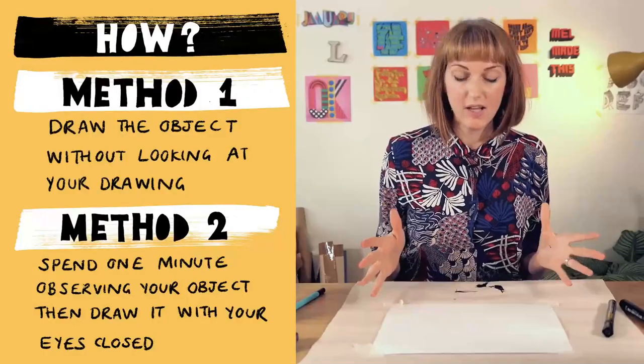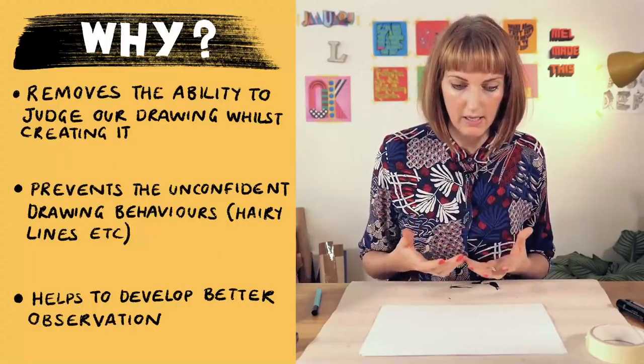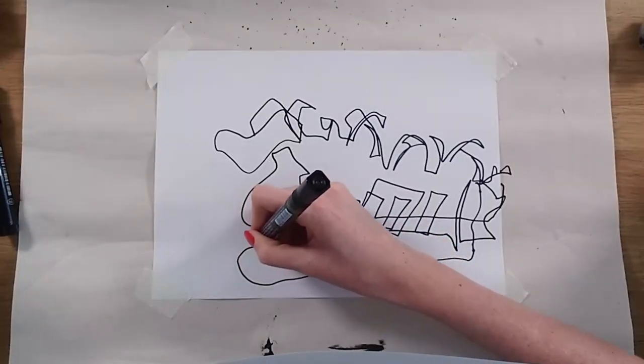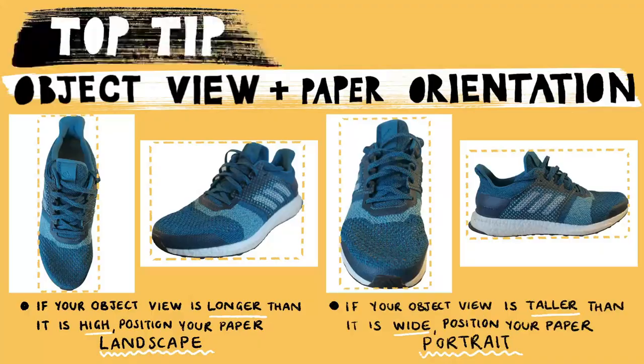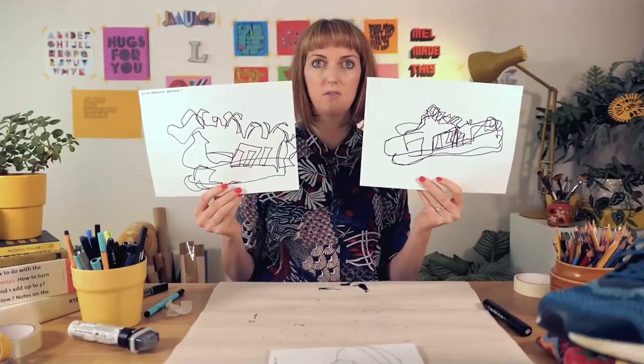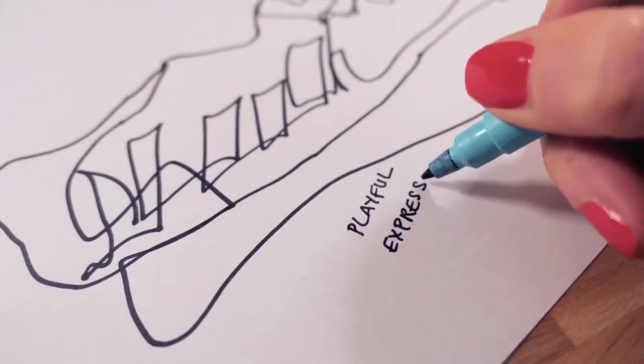For each exercise I'll explain exactly what to do and how that exercise is going to help you in developing better line drawing confidence. I'll be right there with you drawing alongside you and sharing all my useful hints and tips along the way. Once we've completed each exercise we'll reflect on what we've produced and perhaps some qualities that you might like to adopt into your regular drawing practice.